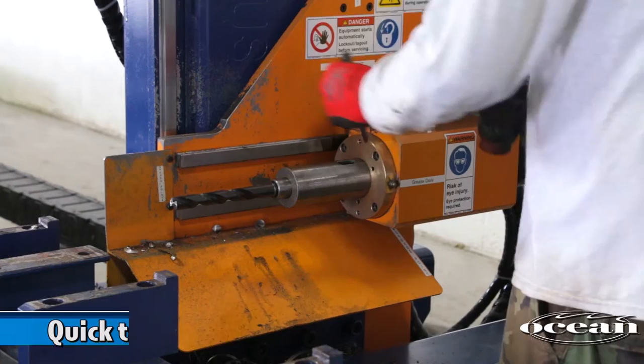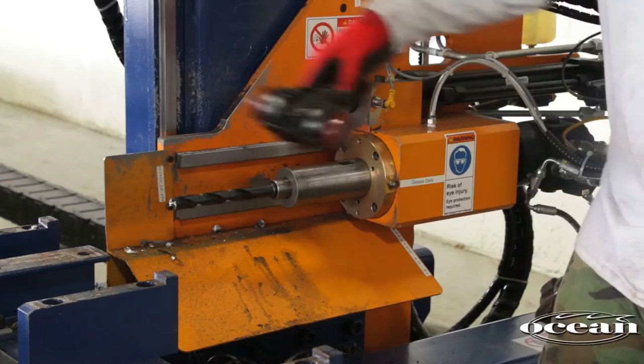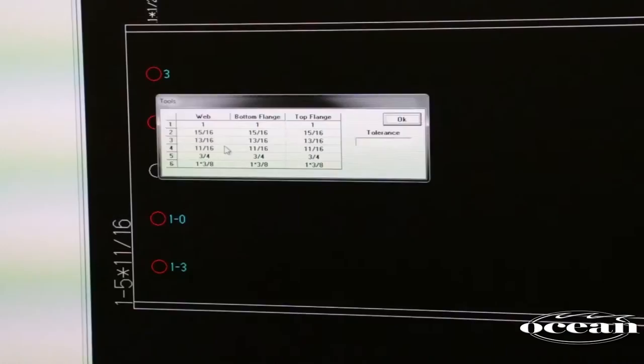During the drilling cycle, if more than one diameter is called for, the machine will automatically pause, prompting the operator to change drills. A quick-change system permits tool changes in seconds. Drill rotation speed is automatically governed by the software according to the drill diameter.